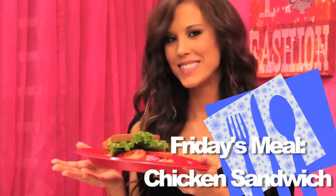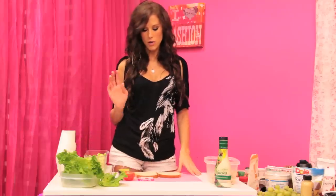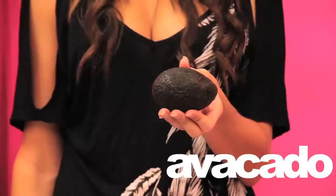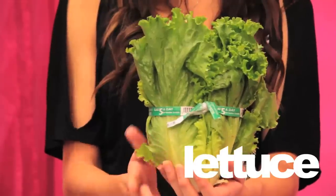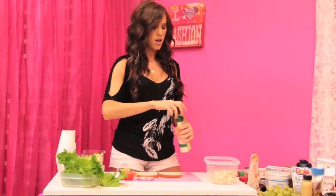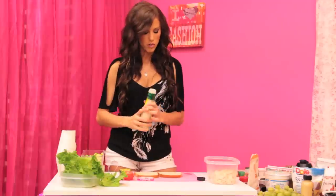The last recipe is a chicken sandwich — very simple. Ingredients you need are bread, onion, tomato, avocado, lettuce, chicken, and ranch. Basically we're taking our chicken and all the leftover vegetables we have, putting them together with some ranch to make a delicious sandwich for day five. I have some buttermilk ranch here.